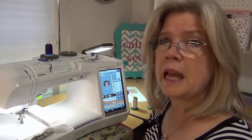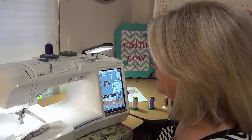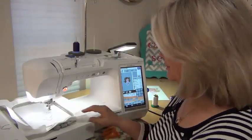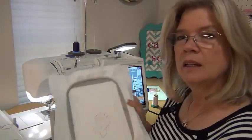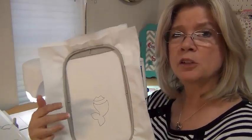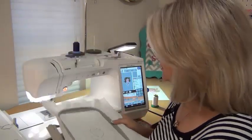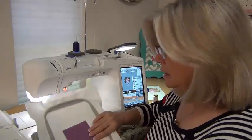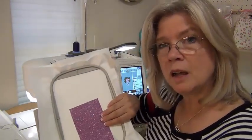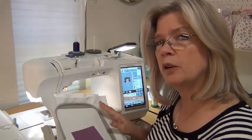Just like any applique, you're going to start out with your placement stitch. In this one, you can see I have two little areas that will be the same color. I'm going to lay my Glitterflex on top of that, kind of guesstimate how big a piece I need, and cut a square accordingly.